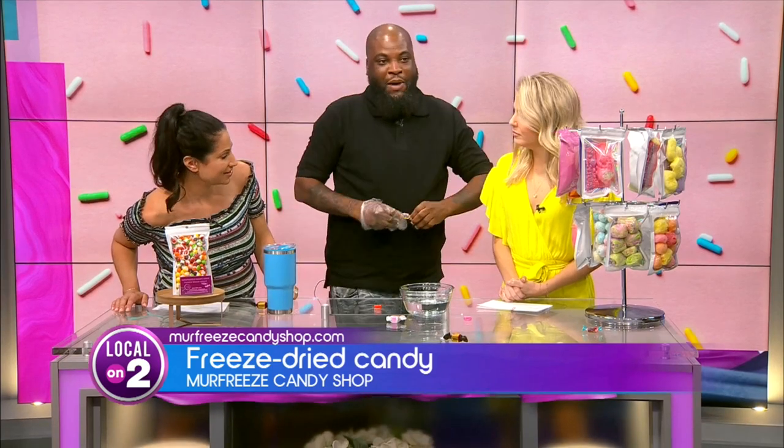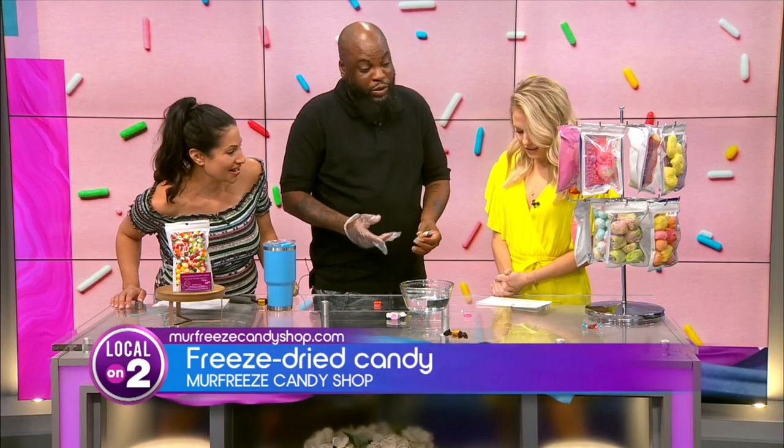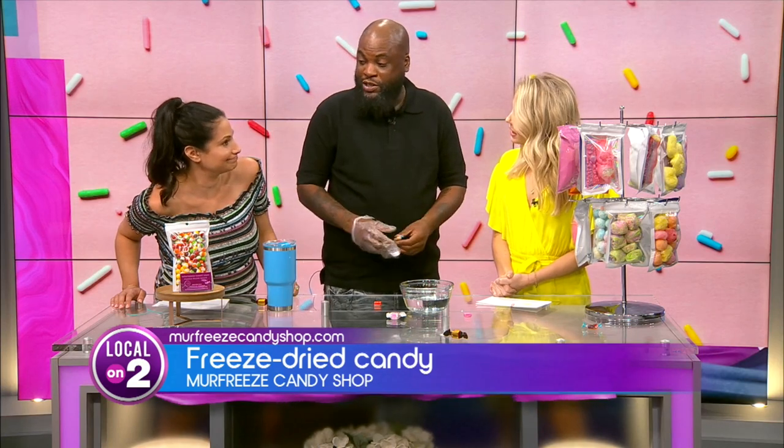How did you even discover this? My teeth — I noticed I was able to eat a lot of my favorite childhood candies with it being freeze-dried, for the most part, because it makes it a lot crunchier. It pretty much dissolves on the spot.